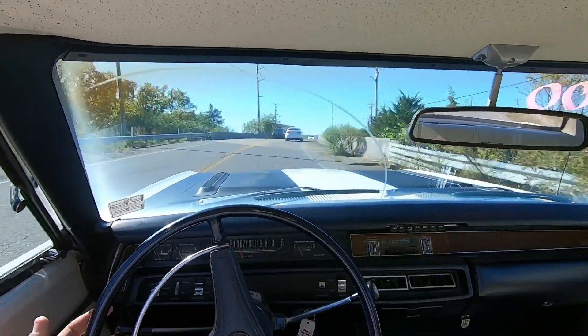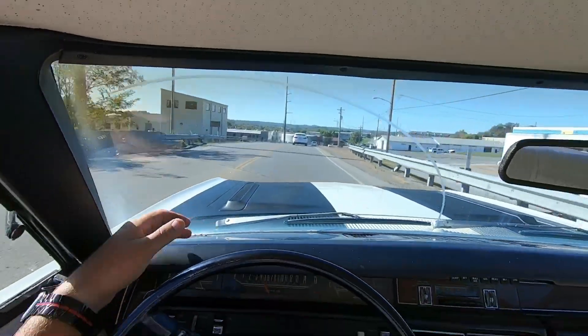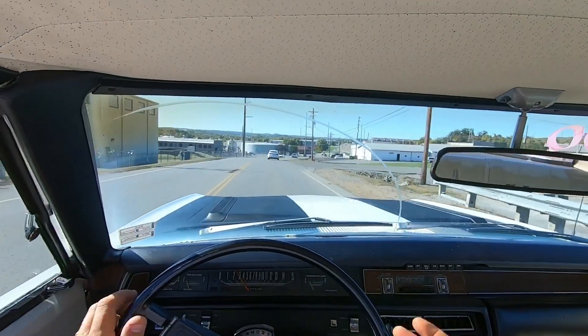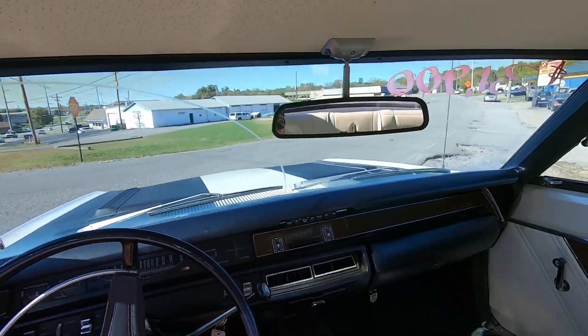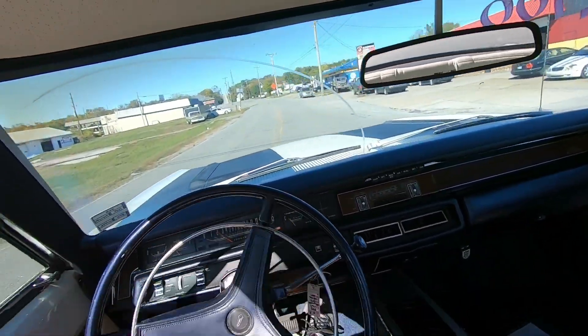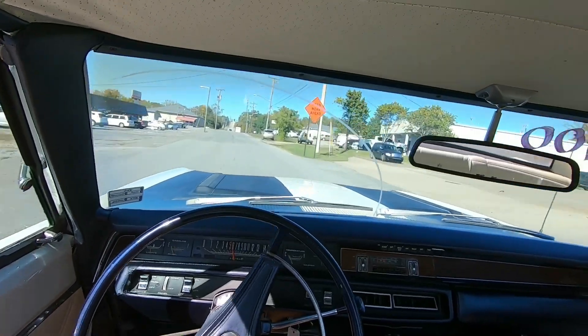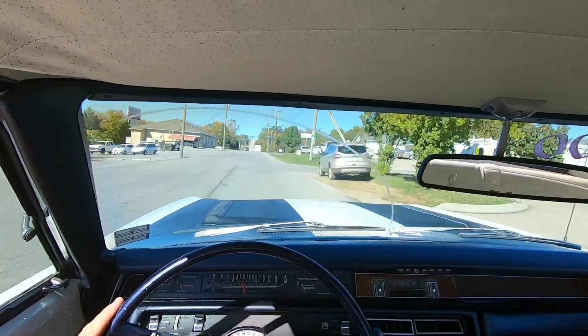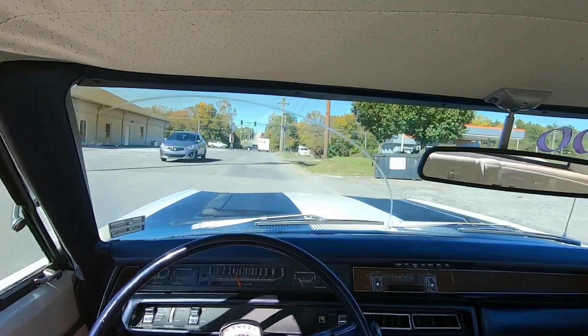This car definitely feels pretty quick. There's a little buzzing coming from the dash somewhere. I'm going to test the suspension out here and listen for rattles and shakes. Coming up on that bump right here — pretty smooth, not bad at all.